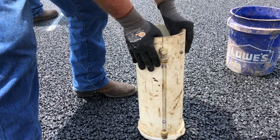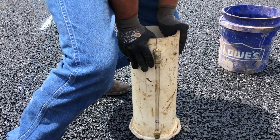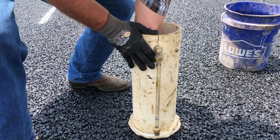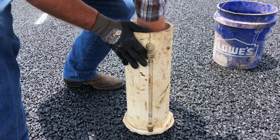Turn the permeameter upside down and push it onto the pavement surface. Use enough force to create a watertight seal between the permeameter and the pavement surface where the plumber's putty penetrates the surface voids of the pavement surface.